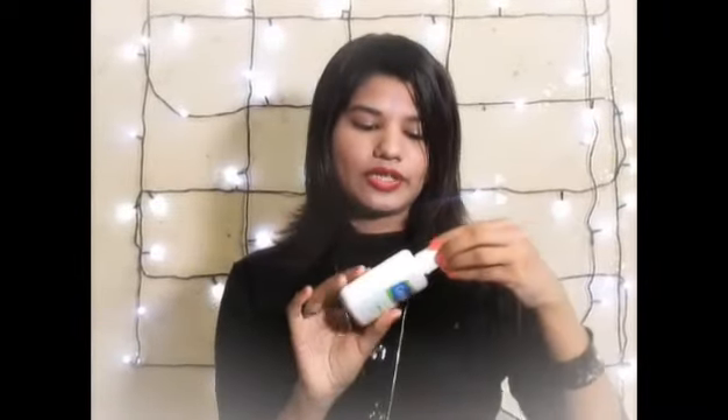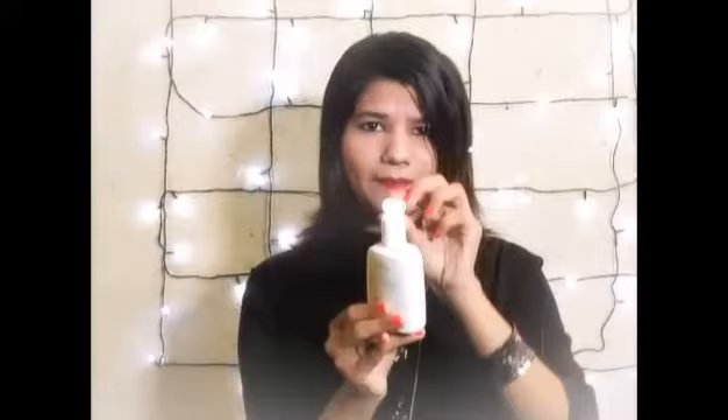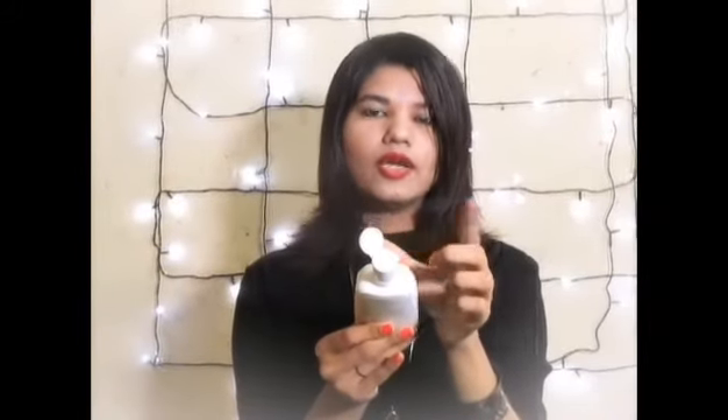On the back it indicates the manufacturing date, the indications, and the ingredients used in this product. The tube has a flip cover and a small hole so that the product dispenses out easily.